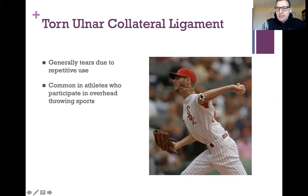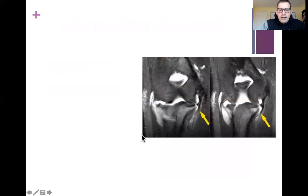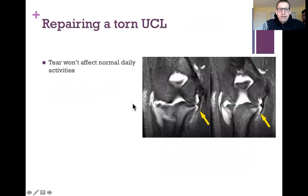You can see the strain placed on that ulnar collateral ligament holding the medial epicondyle of the humerus to the ulna. What happens is you get a bunch of little tears over time from repetitive use, and eventually you get a big tear — feeling a sharp pain in the acceleration part of the throw. These MRIs show where the torn ligament is located. If you don't do an overhead throwing sport professionally, the tear won't really affect normal daily activities.